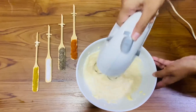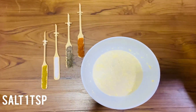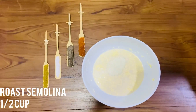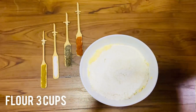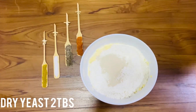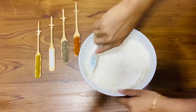Let's add the dry ingredients: 1 teaspoon salt, half cup raw semolina, three cups flour, and 2 tablespoons dry yeast. Mix it well.